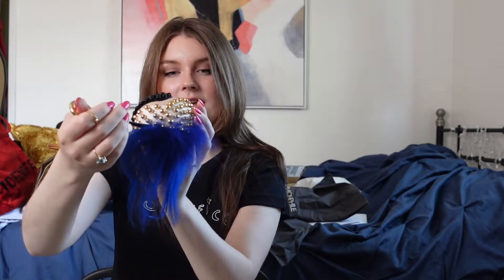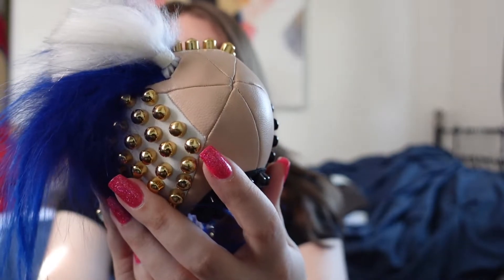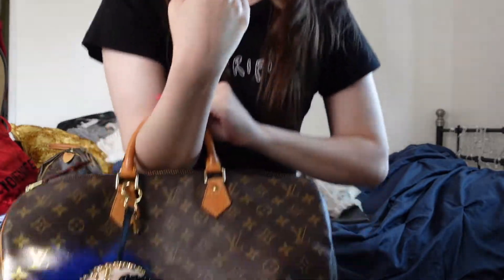You guys, this looks like it's never even been used. The only little flaw is there's a tiny, tiny indent. Oh my gosh, I'm really excited. I got one of these charms — I've always loved the Fendi charms. And I'm going to pop it on the Speedy because I think it will look really cute. I'm so excited. I'm so giddy right now.